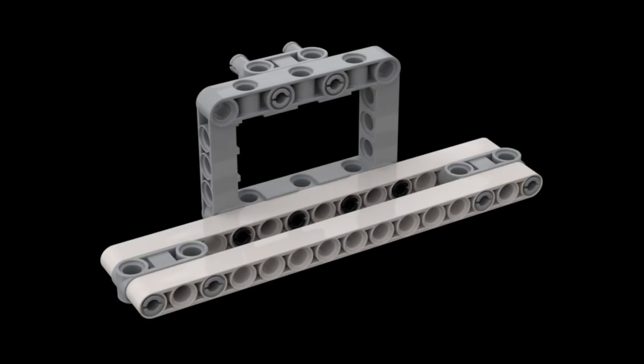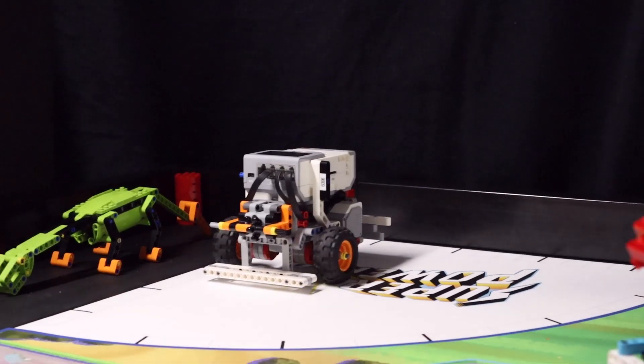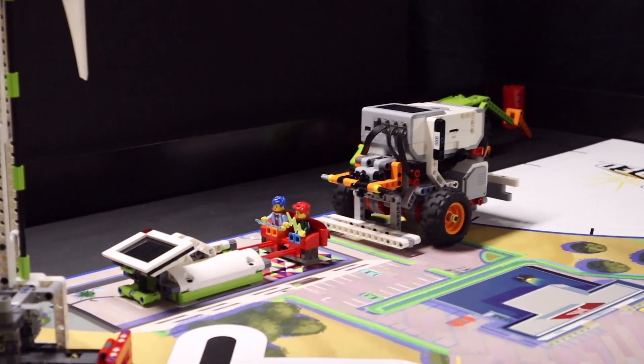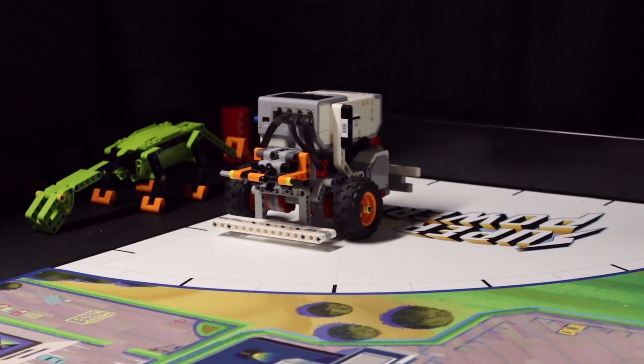Since our EV3 driving base does not have any flat surfaces in the front, we are using a front bumper attachment to have a smooth surface with which the robot can push the red activator. Our EV3 also launches from the right launch area. It simply drives with the bumper against the couch to raise the TV and roll the energy unit into the intended slot.